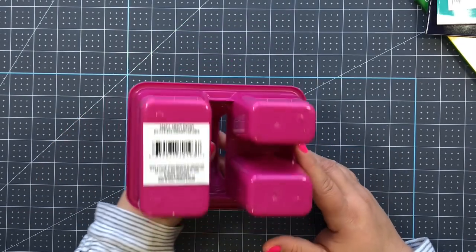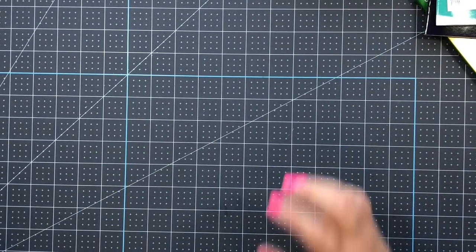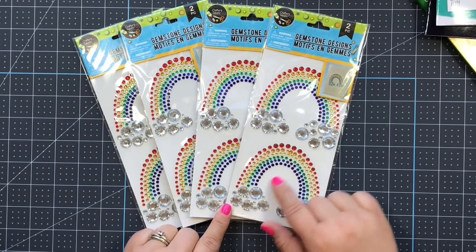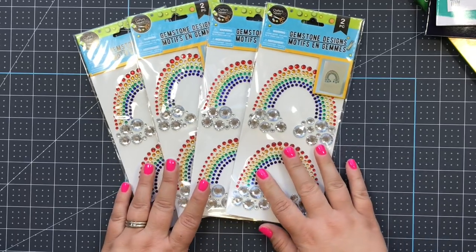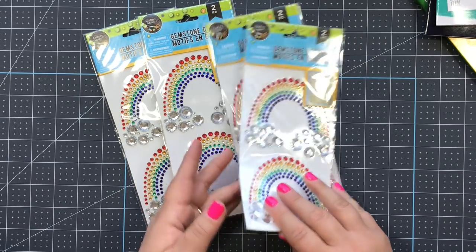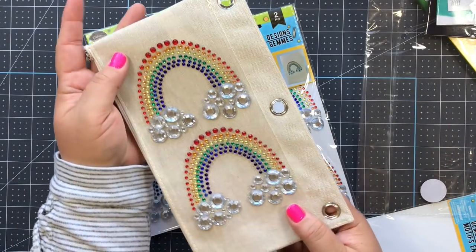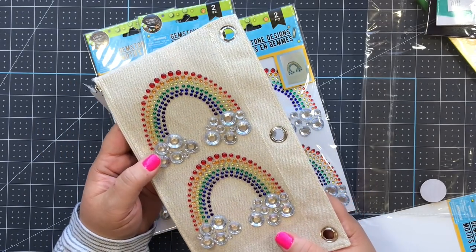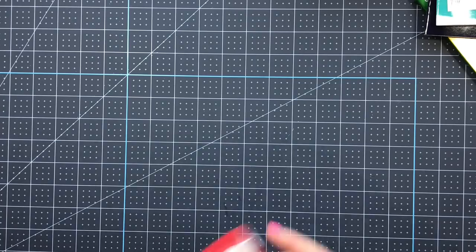In the craft aisle, they had the cutest stickers at Dollar Tree - these adorable rainbow stickers made of gems. I got four packages of them. These are super pretty and you might see these in some future kits from me for summer because I'm in love with these.